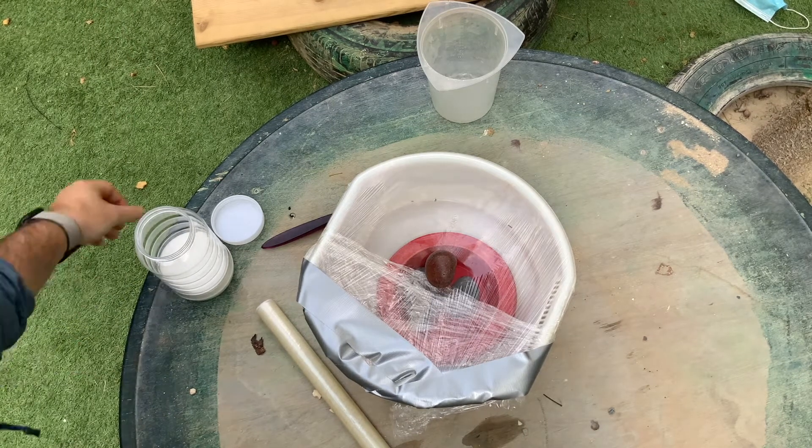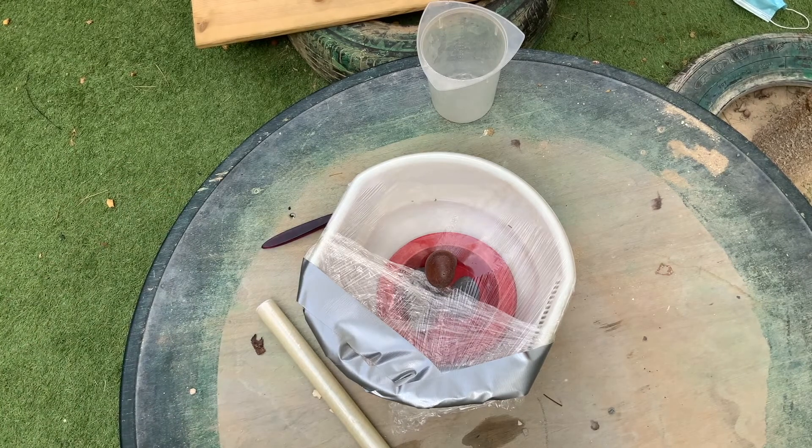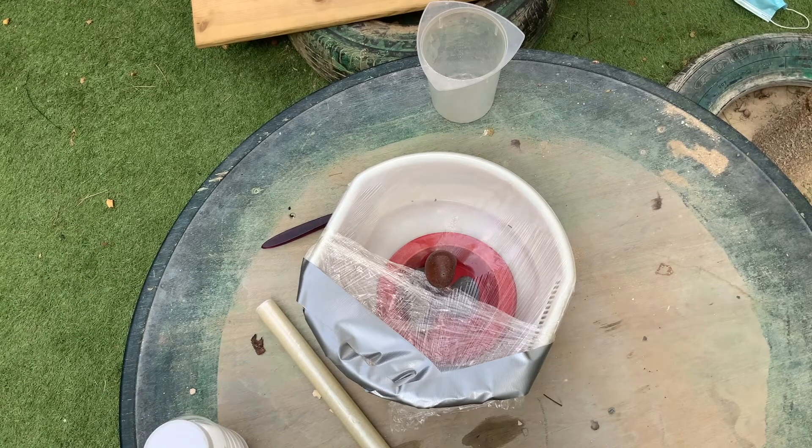That is how I have solved the problem. I'm looking forward to seeing if you solved the problem in the same way, or maybe you came up with a different way. The water will take at least a day to evaporate and condense, so maybe leave this experiment for two or three days and see if you can get all of the water evaporated and condensed. I look forward to seeing all of your work — thank you very much.